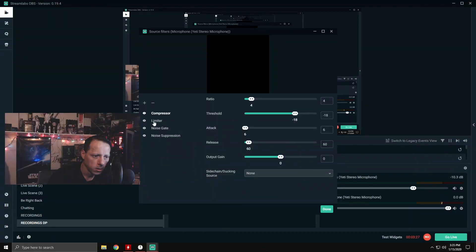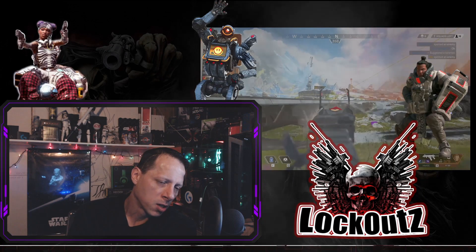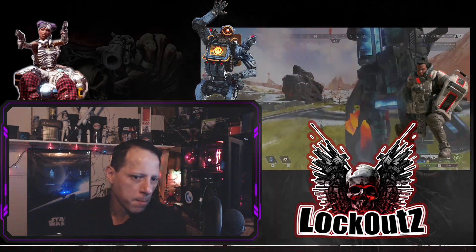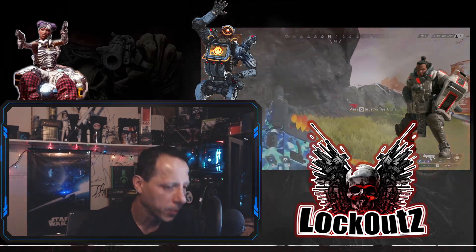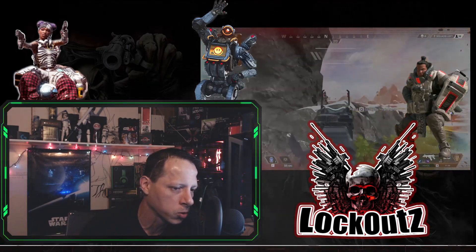The next thing you're going to have is limiter. I have mine set at minus 6. So as you're screaming into the microphone, this is going to bring your peaks down by minus 6 decibels. The compressor, as you're whispering or yelling, is going to automatically adjust the volume levels of your vocals.